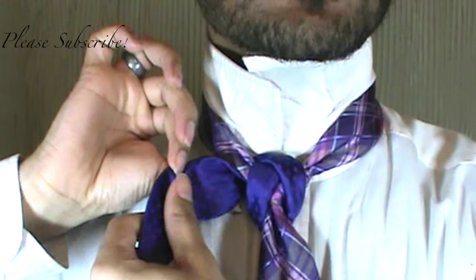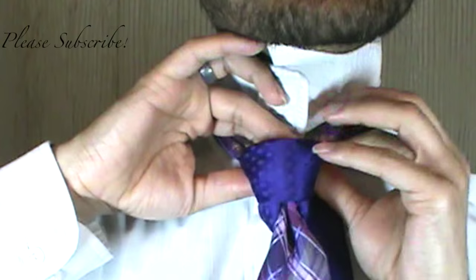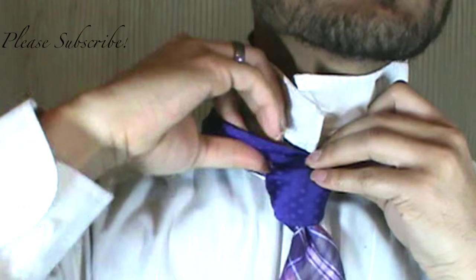Flip this baby to where your rough side is going to be facing under. And then from there, bring it around the back, up and through.